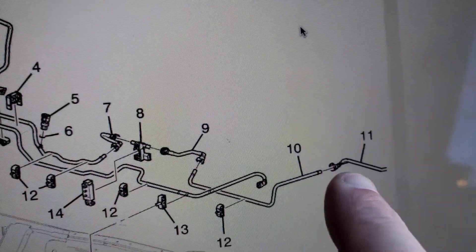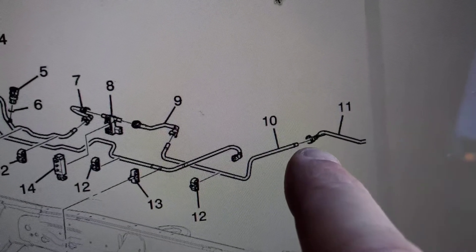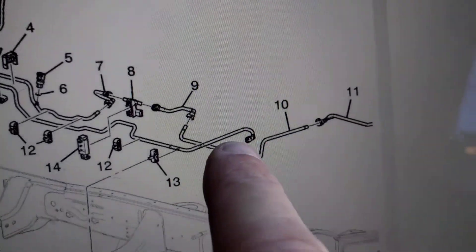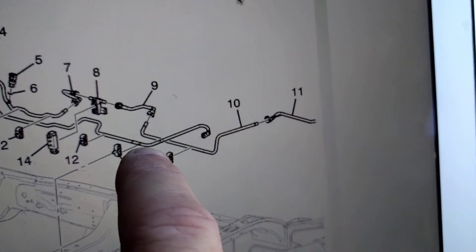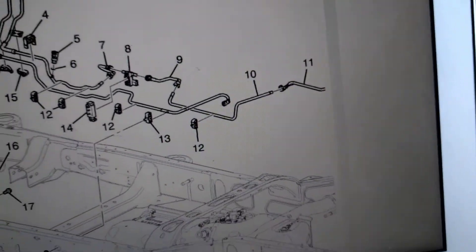Since this truck did not have this sensor, we're going to splice a sensor in right here. Basically all we're going to be doing is disconnecting this connector right here and splicing in the sensor. The pigtail for the wiring is already here and you don't have to extend it or anything like that — all you've got to do is plug it in. I'll show you what parts you're going to need.